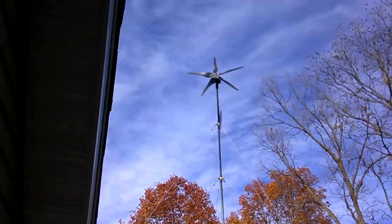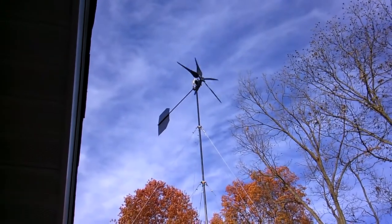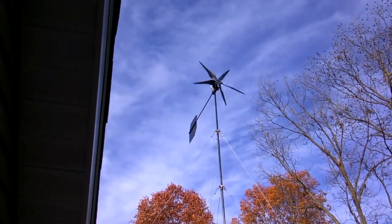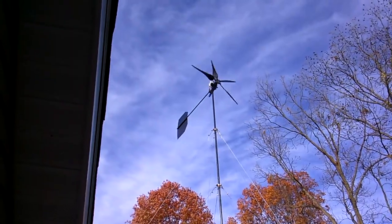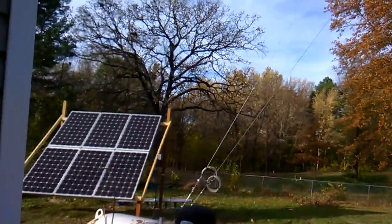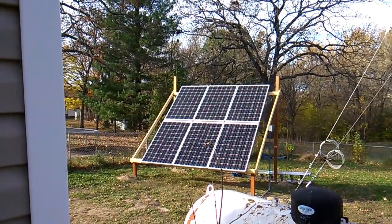Hey guys, it's SD. Got a little bit of wind today, 11 to almost sometimes 20 miles an hour. The Little Belgrade Mini's doing pretty good. Solar panels already gone to float mode. It's later on in the afternoon, around 3 o'clock already.